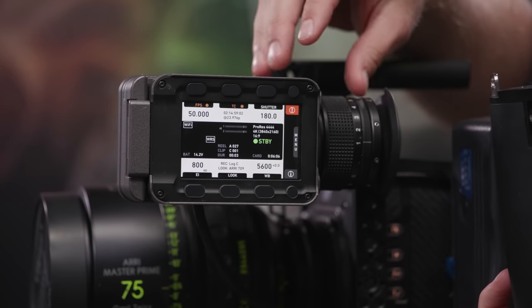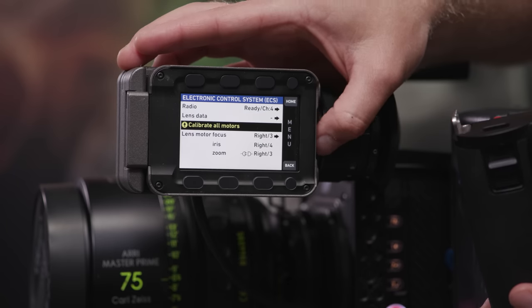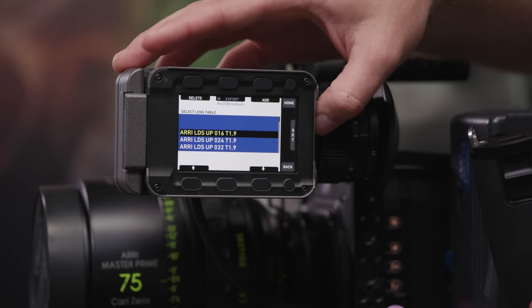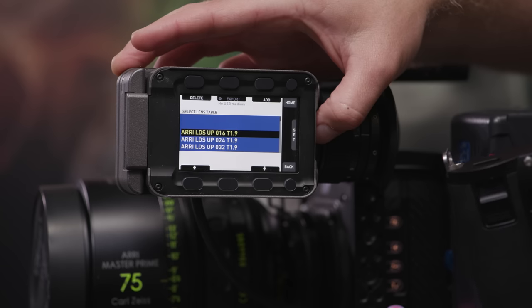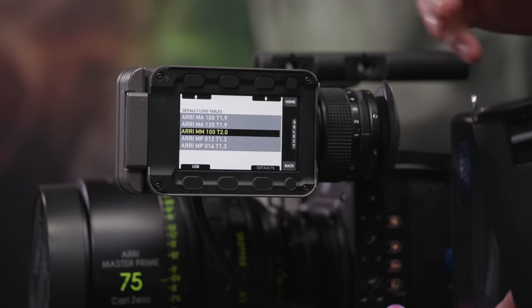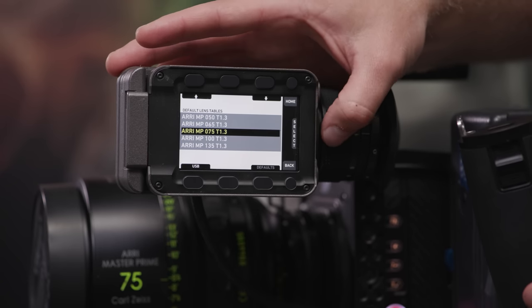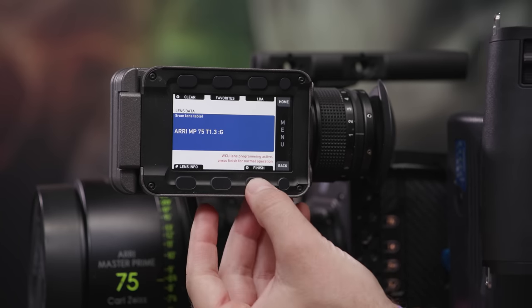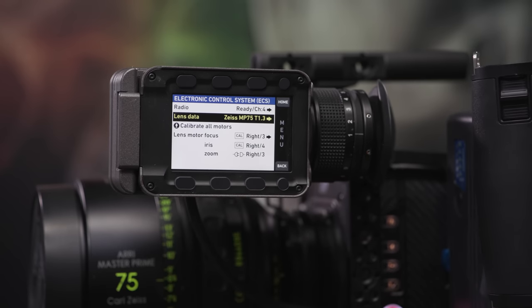Once you've made your lens profile in the WCU-4, you can export it to a USB stick via the SD card and load it into an Alexa Mini or another Alexa camera. On the Alexa Mini, go into the menu under Electronic Control Systems to access lens data files and the calibration option. Under LDA, you can add lens tables — for example, selecting the Arri Master Prime 75mm, importing it successfully, then hitting Use and Finish to apply the profile to the camera.